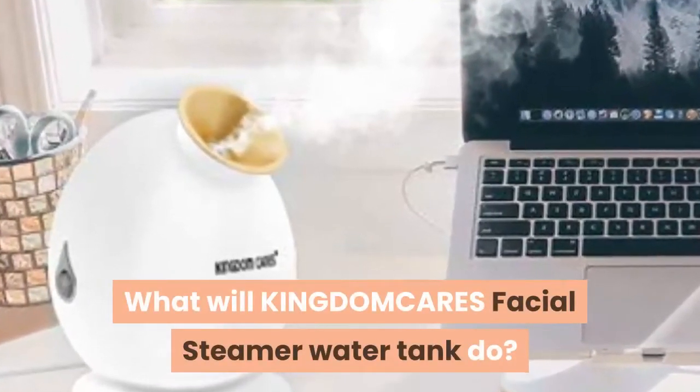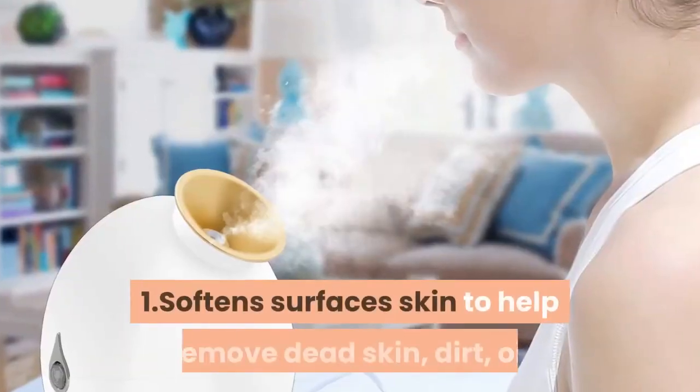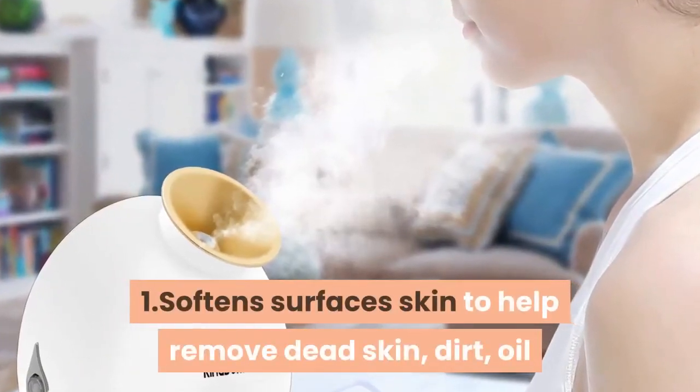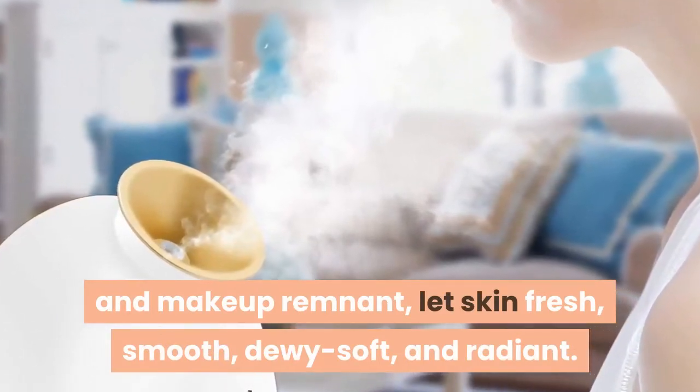What will KINGDOMCARES Facial Steamer Water Tank do? 1. Soften surfaces skin to help remove dead skin, dirt, oil and makeup remnant, let skin fresh, smooth, dewy soft, and radiant.